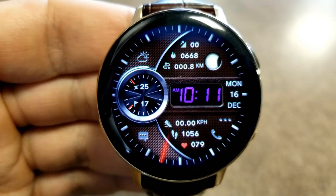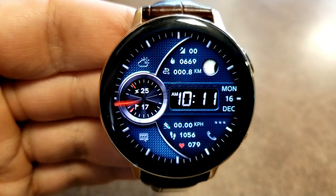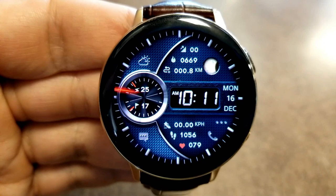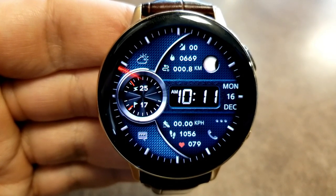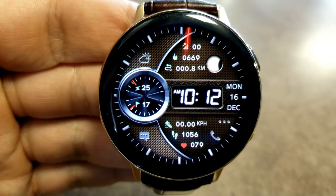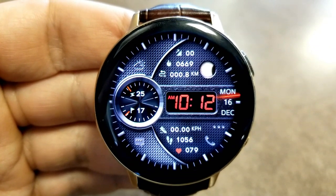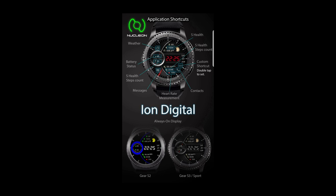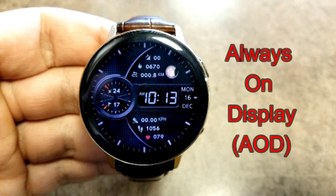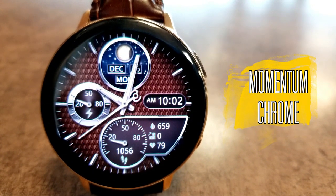The activity features are shown in smaller text in a list format, which helps keep the face looking clean and organized. At the top you have moon phase, floors climbed, calories burned, and distance moved. In the bottom half you have a speedometer, step count, and your last recorded heart rate. The date is shown just off to the right, and on the left you have power remaining and step progress shown inside that silver metallic dial.